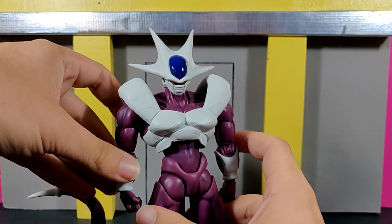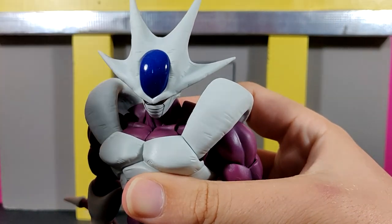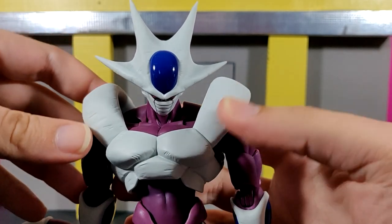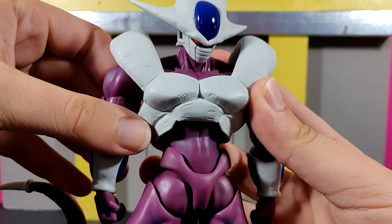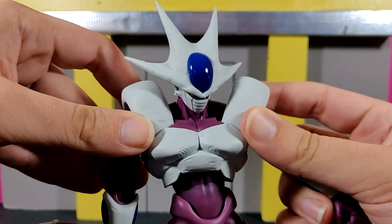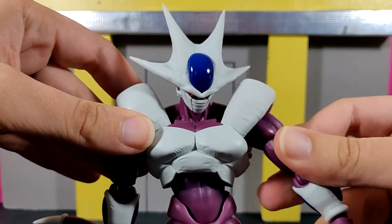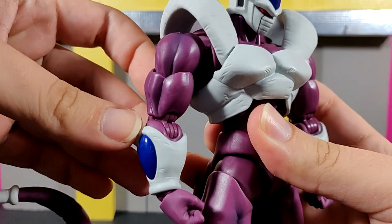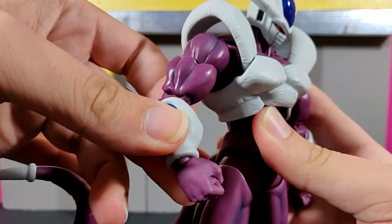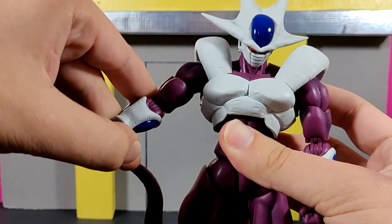This is the best figure I think Tamashi Nations has ever made. Looking at the crown area, you can see really nice scratches all in the white area, and even more scratches on the chest. These bits here are articulated and engineered really nicely so they don't hinder any articulation at all — they move around with the arms, which is a really cool feature. On the purple areas there's shading going throughout the arms.